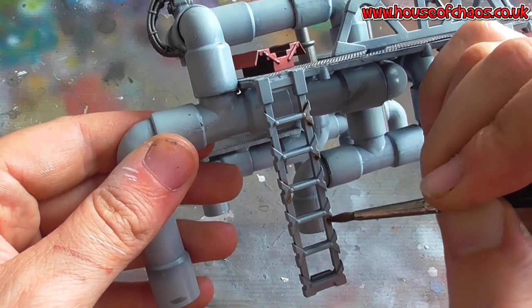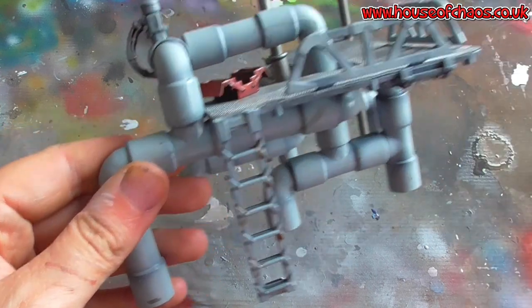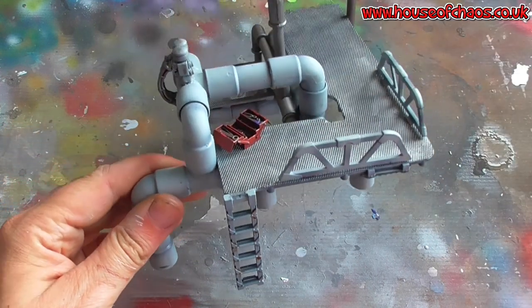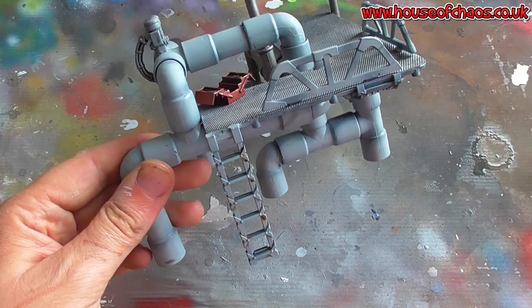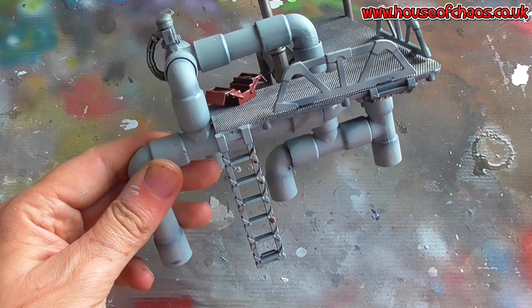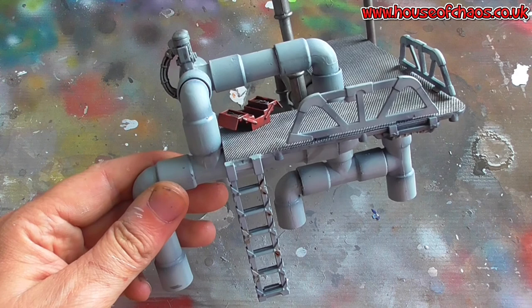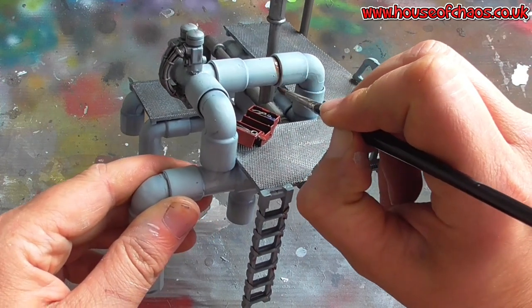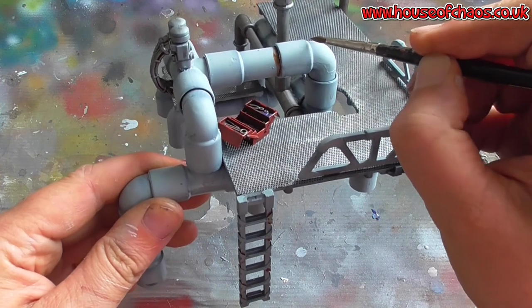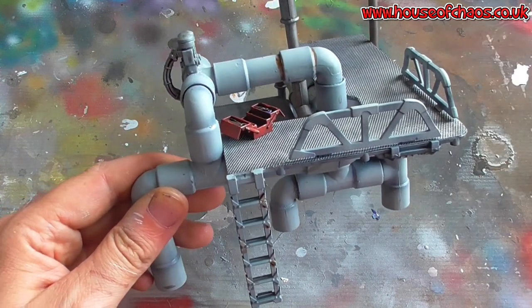I'll run some rust down here — some watery streaky marks so it looks like it's running down. I'll do it on the ladder because there's quite a lot of detail on the ladder. Whatever you feel like this particular terrain is like: if it's well looked after, probably not so rusty — just a little hint here and there. If it's left out in the waste and it's been abandoned for a hundred years, then it's going to be really really bad. But I'm just going to do a few watery marks in certain places and I'll come back when that's dry.